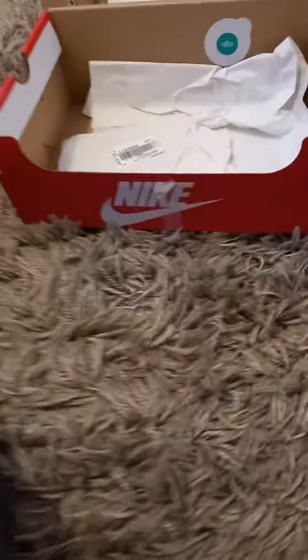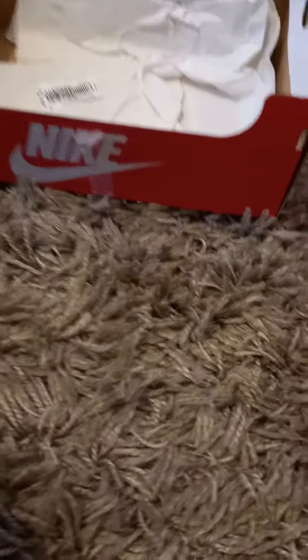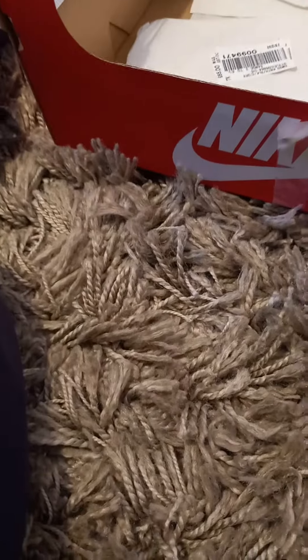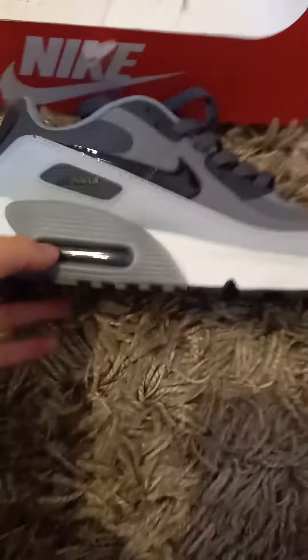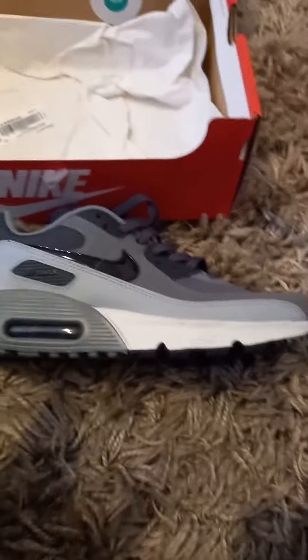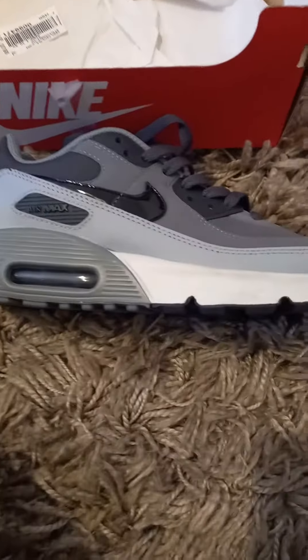These go for £87, so that's a pretty nice price. You can get these from a lot of different shops. And that's it for this video guys — make sure to subscribe and I'll see you next time, bye!